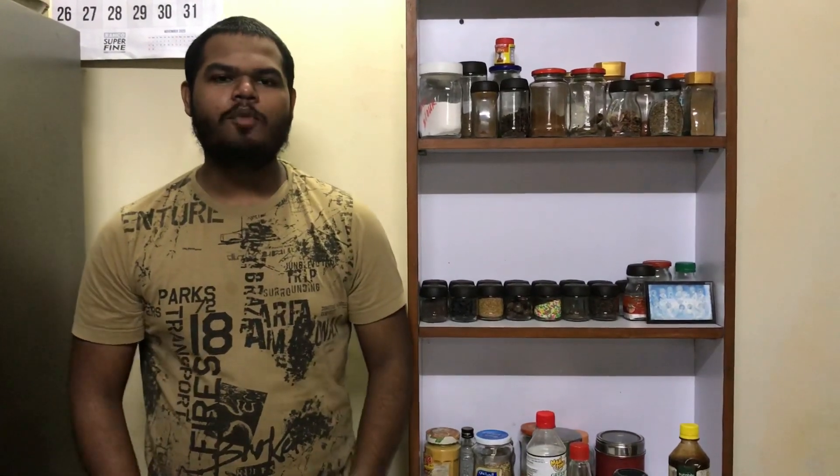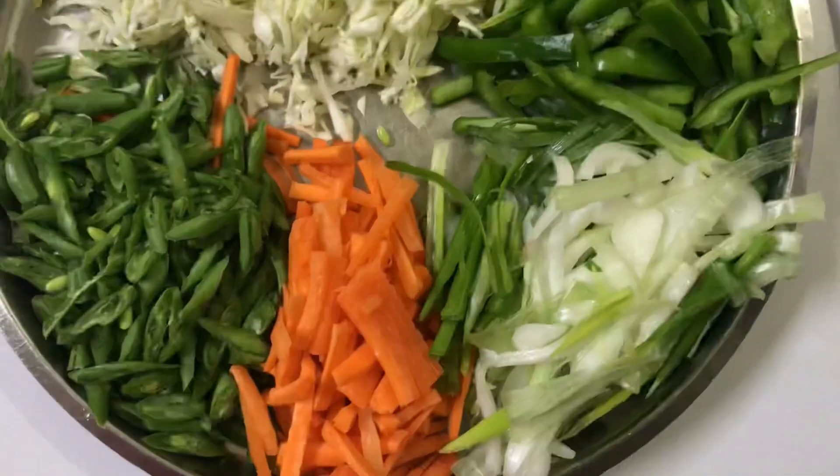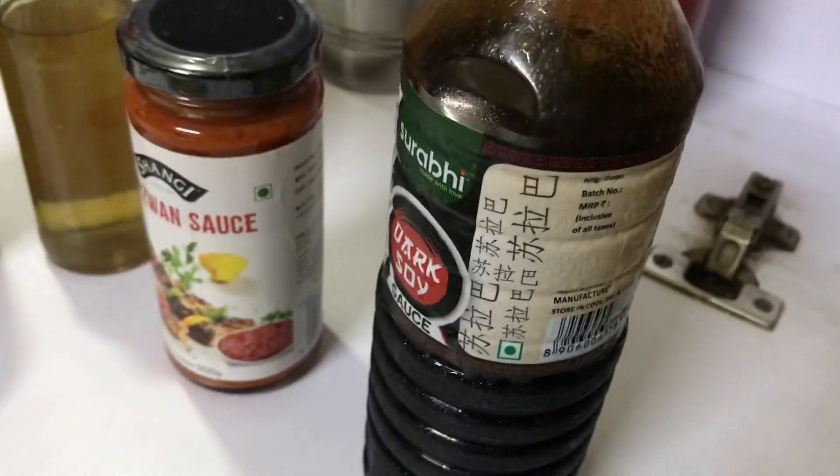Welcome to another video of the Food Diary from Mom to Son. In today's video we'll be making my mom's special noodles, called the hot and spicy veg noodles. For this delicious dish I've used vegetables.